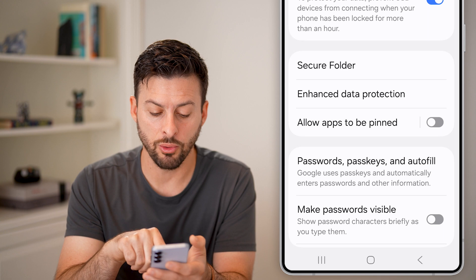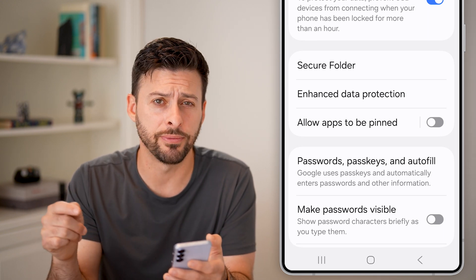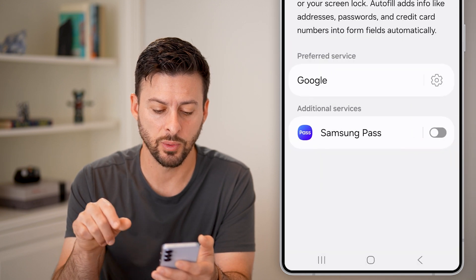Now towards the bottom, you can see Passwords, Passkeys, and Autofill. Just tap on that as well.